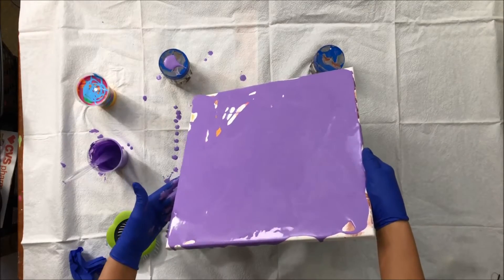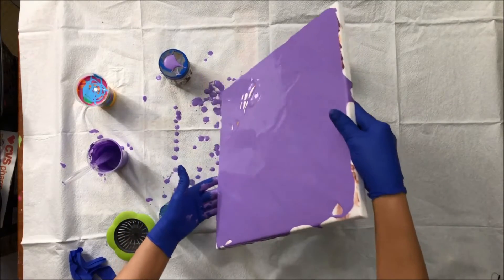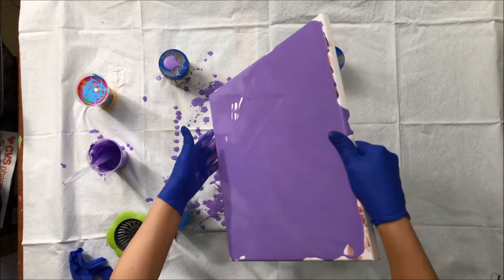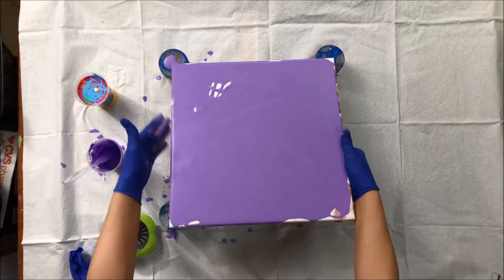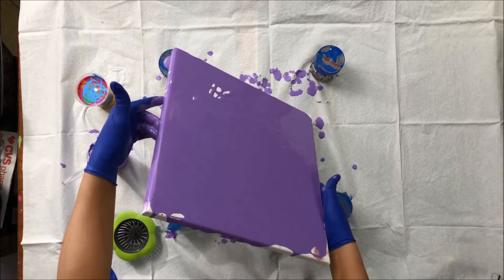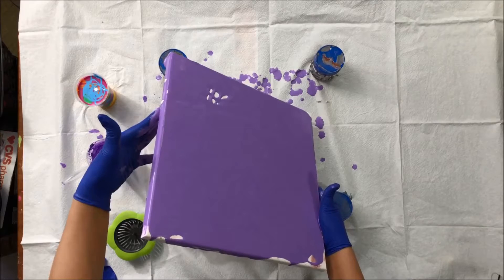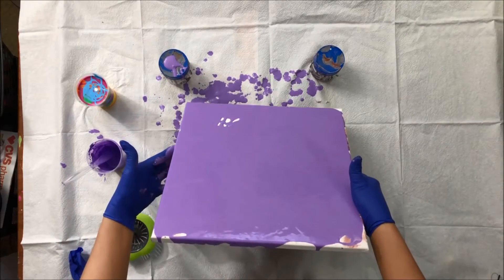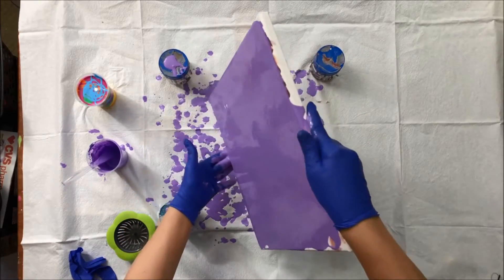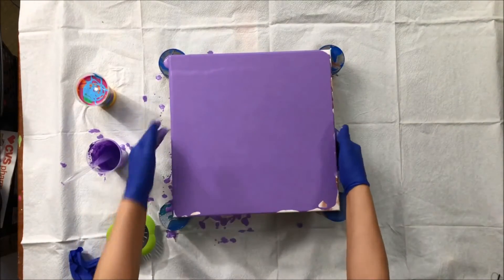This is a 14 by 14 canvas. I'm going to put more paint so that everything will be covered, including this part. I want everything to flow. There's some leftover paint, so I'm going to dump that on the side of the canvas.